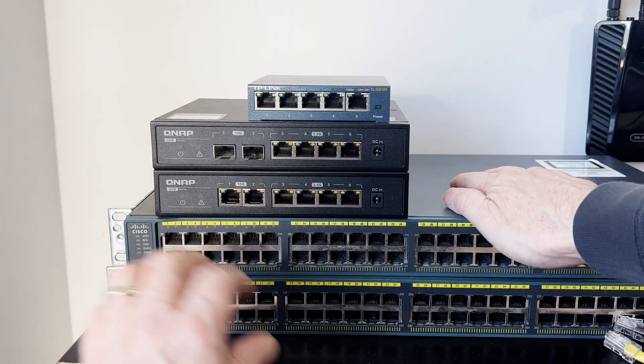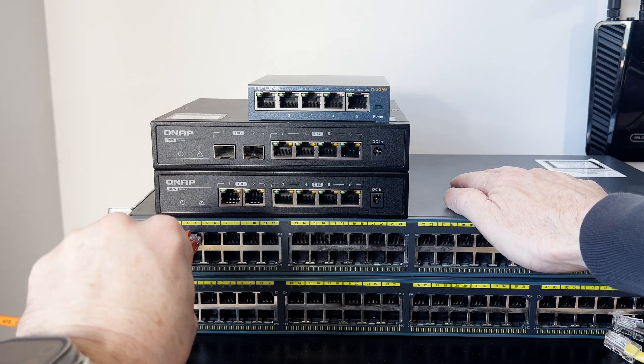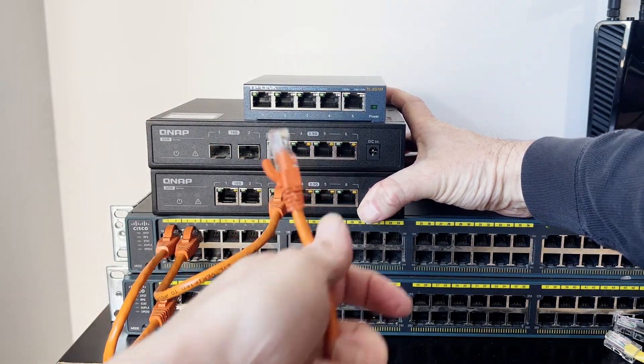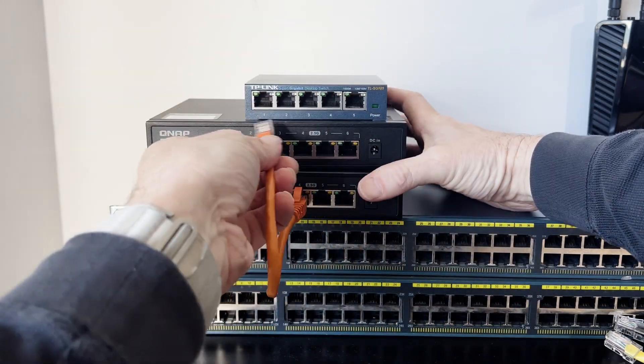In this video, I'm answering the question: how many switches can you daisy chain together before it stops working? Early on in most people's IT career, they realize that yes, you can daisy chain switches together and it just works without too much trouble.